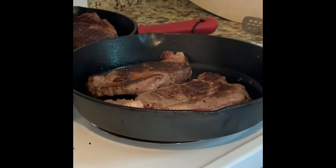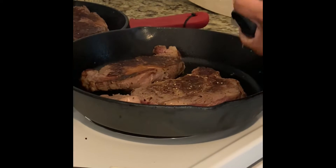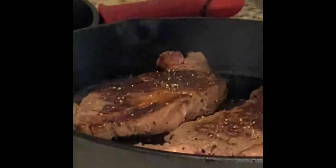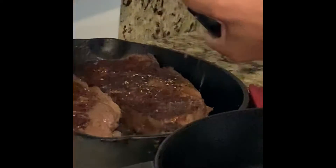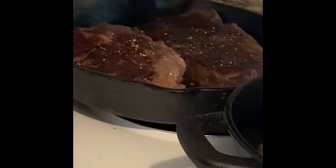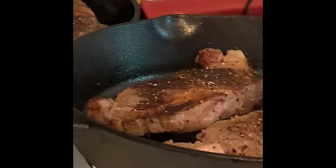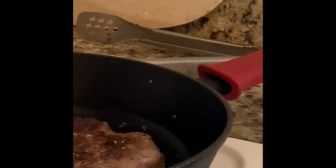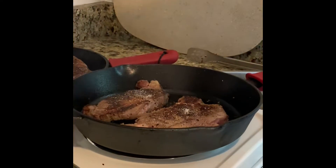Now we're going to season this side of it. I'm using my hands — I don't like that tool. This is the big salt I got. Just like that, that's what I like.